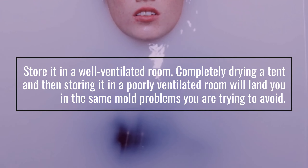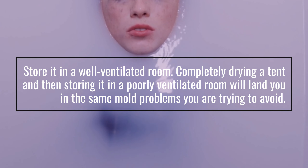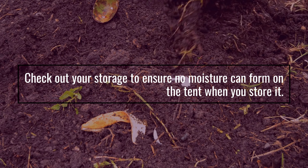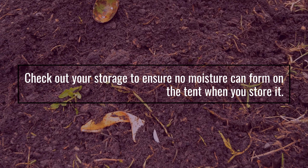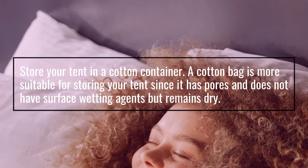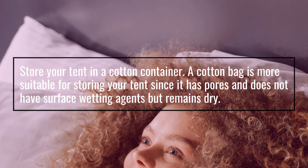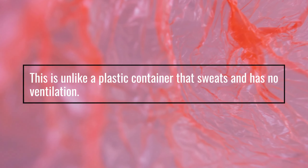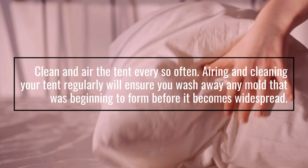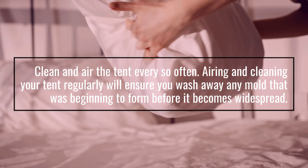Store it in a well-ventilated room. Completely drying a tent and then storing it in a poorly ventilated room will land you in the same mold problems you are trying to avoid. Check out your storage to ensure no moisture can form on the tent when you store it. Store your tent in a cotton container — a cotton bag is more suitable for storing your tent since it has pores and does not have surface wetting agents but remains dry, unlike a plastic container that sweats and has no ventilation. Clean and air the tent every so often — airing and cleaning your tent regularly will ensure you wash away any mold that was beginning to form before it becomes widespread.